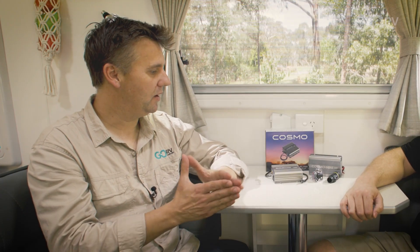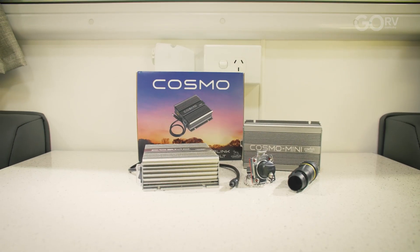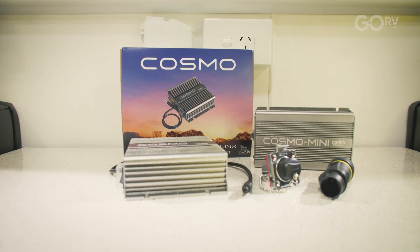Can I just buy the Cosmo on its own if I've got my own cables or want to rig up my own RJ45 setup? Definitely. The Cosmo is offered in two packages: you can get it as a unit itself, or you can get the Cosmo Premium. The Cosmo Premium includes the Cosmo plus a weatherproof connection option and a bracket for the Starlink router.